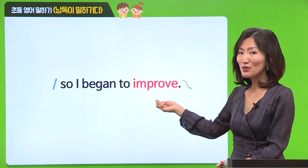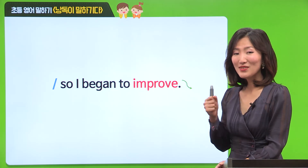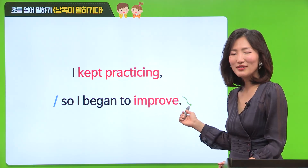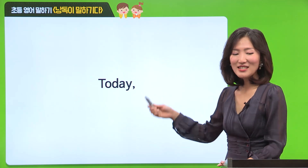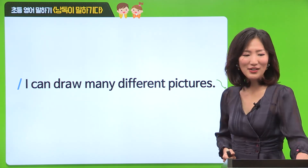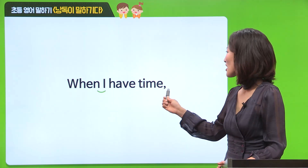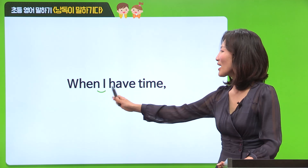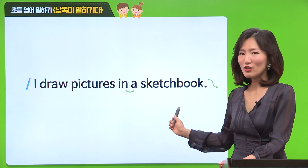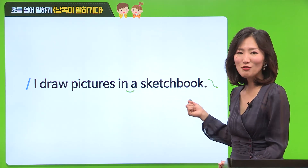여기에서 improve 강조되는 단어니까 주의해 주시고요. 뒤에 있는 청크 연결해서 한 번 같이 읽어볼게요. 자신 있게 읽어주세요. 아주 잘 읽었어요. 여기에서 when I 연결해서 읽어주시고요. 여기에서도 앞에 나오는 N과 뒤에 나오는 모음 A를 연결해서 이렇게 읽어주시면 돼요. 그러면 우리 두 개의 청크 연결해 볼까요?